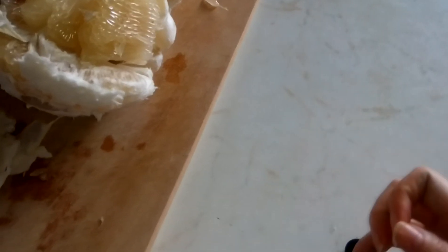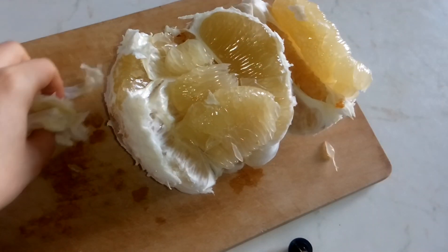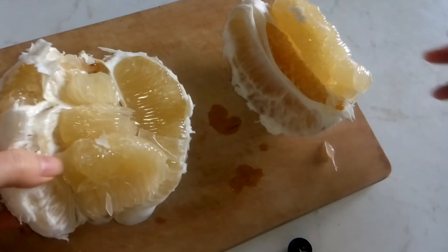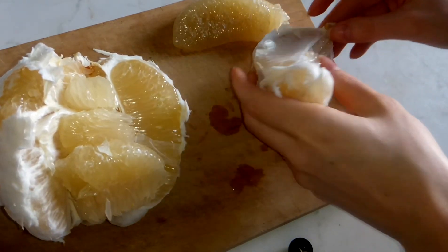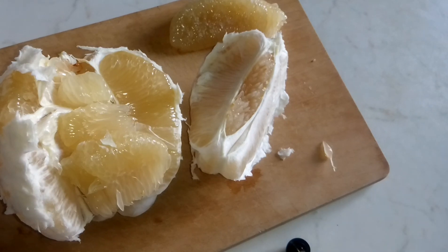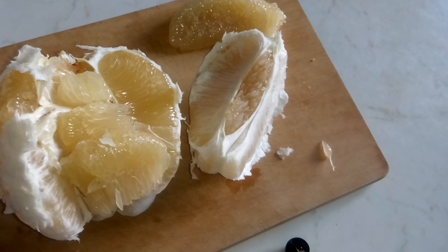So this is how big a pomelo can be. You can actually eat this alone. I like to eat it after dinner, but now this will be my breakfast. I already ate some bananas, so this will be the second fruit that I will add to my breakfast. I hope this video was helpful to you. If you see this fruit, try it out. It's very delicious and very healthy for you. See you next time. Bye-bye!